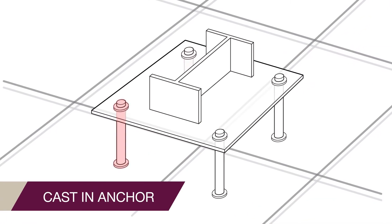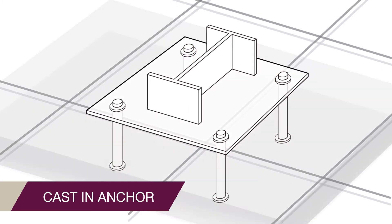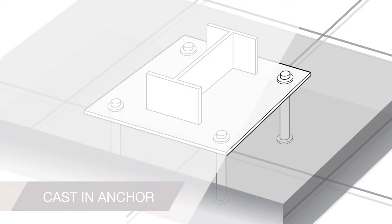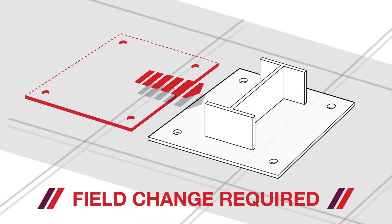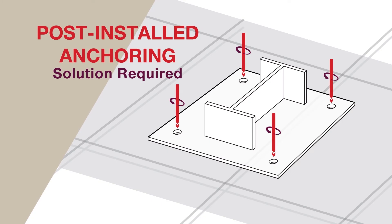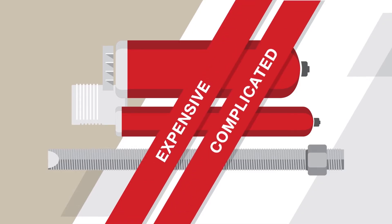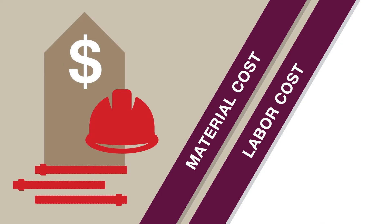Cast-in anchors are a common method by contractors and engineers for column base plate anchoring, with the intent to increase the efficiency of steel erection. But if there is an error in layout or design changes, a post-installed anchoring solution that provides similar performance to a cast-in anchor is required. Heavy-duty mechanical anchors or epoxy anchors are expensive and can be complicated to install, which can lead to increased labor and material costs.